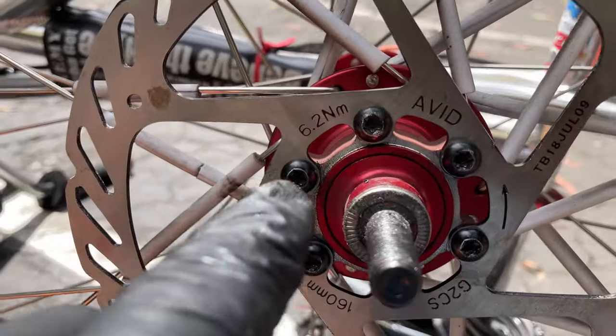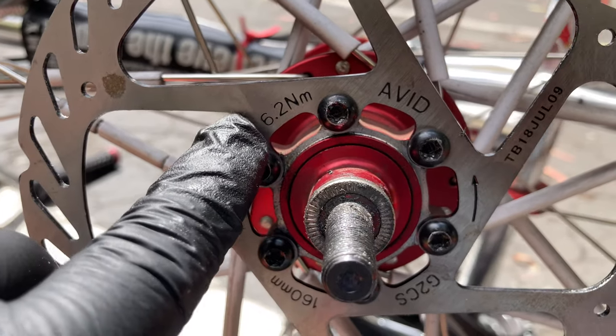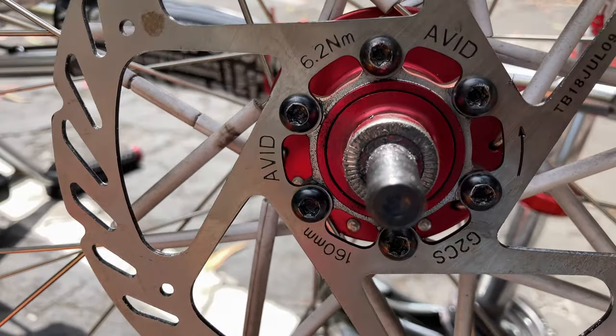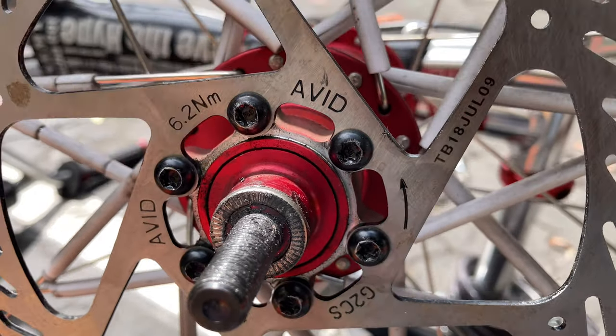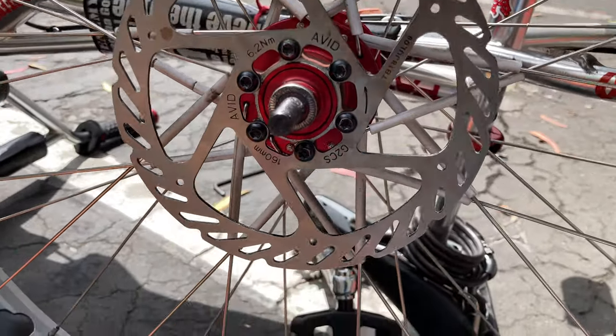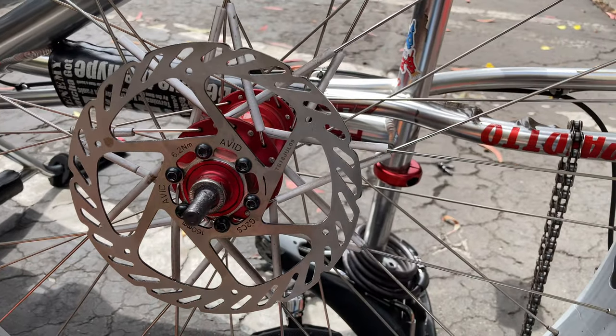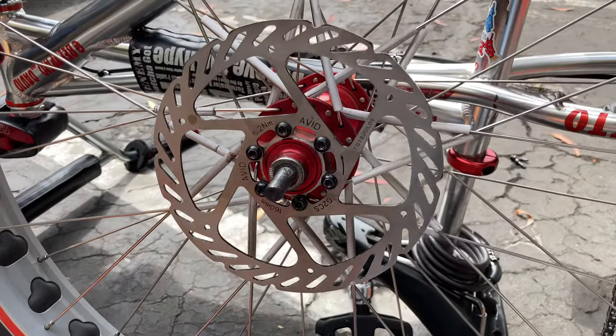Now we have the new rotor on. All the bolts are tight. Make sure you don't tighten just one — you have to tighten them one step at a time. All the bolts are on, so that is on. Now we're going to put the peg back on and put everything else back on the way it was.